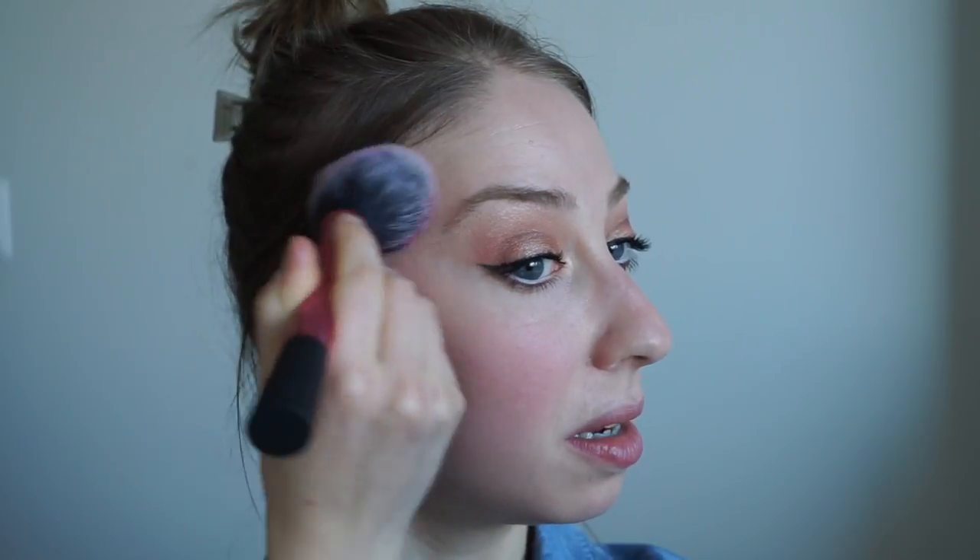For that pretty pop of pink on my cheeks on top of my bronzer, I'm going to use the NYX blush in Pinky. With my Real Techniques blush brush I'll apply that onto the apples of my cheeks — smile — and just blend it back towards my hairline and softly down, ensuring that it is diffused.